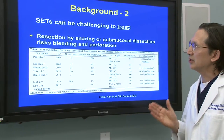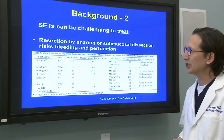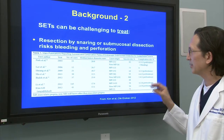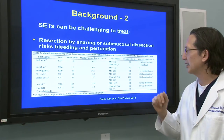The SETs can be challenging to treat using either a snare or submucosal dissection. There's a significant risk of bleeding and perforation. This chart here compiles some of the studies, and you can see their perforation rates as high as 13%.